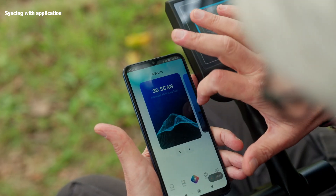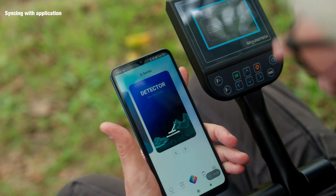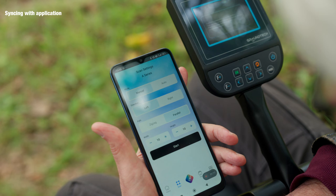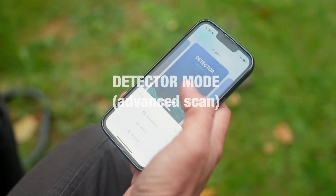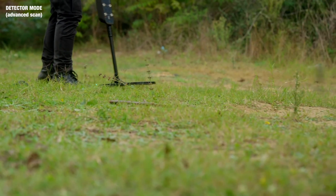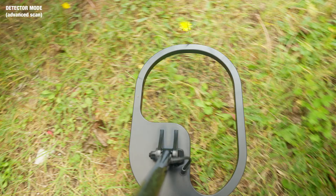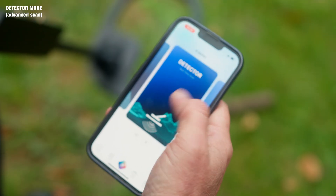Now let's start the app and you're going to find the exact same features that we reviewed on the device previously in this video. Just as on the device, all the settings are there. Let's have a look at the detector mode — go in there and let's try the advanced scan. As you can see, if we go over anything metal it will come up as red and also give us a decent audio sound.